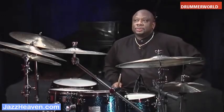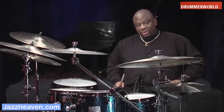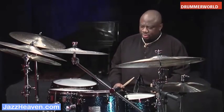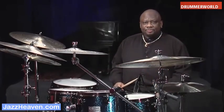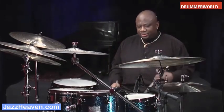One of the chief concerns of young players I work with is the issue of comping — how do I play behind a soloist? What do I do after I gain a level of competence or mastery with the ride pattern? What in God's name do I do with my left hand?